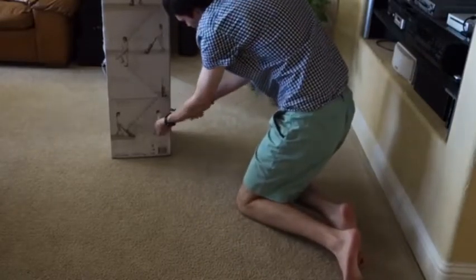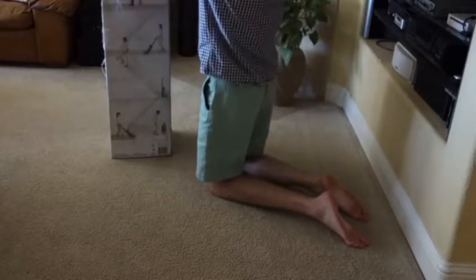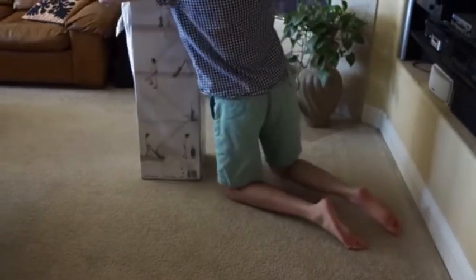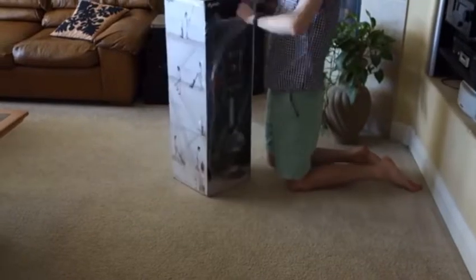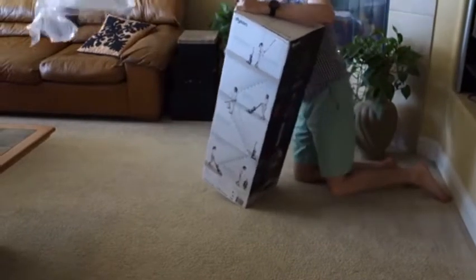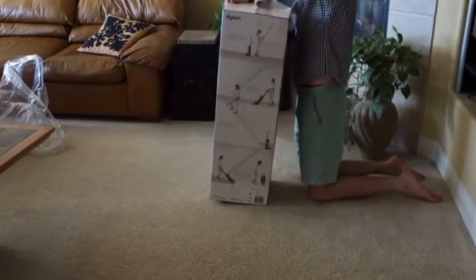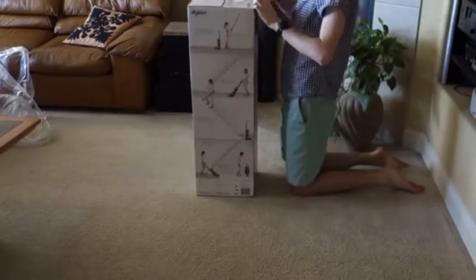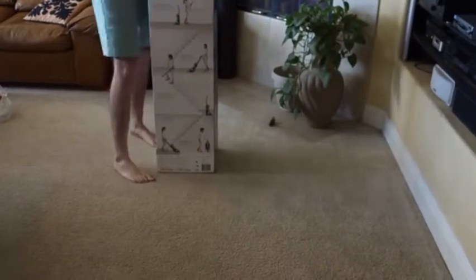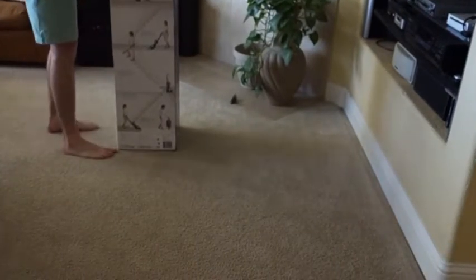I'm going to cut open the shipping wrap because I got this shipped — if you buy this in a store, most likely won't have this. We get a very big box with a lot of fun inside. So let's take off the top here, and I'm going to use glue here so there's no tape to cut.